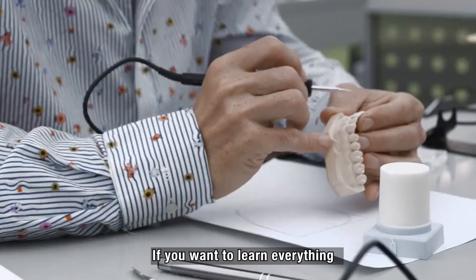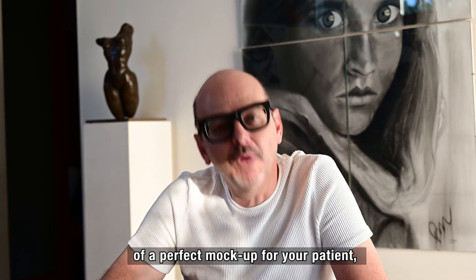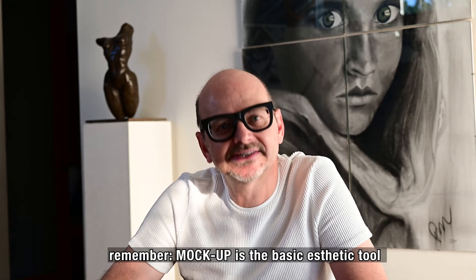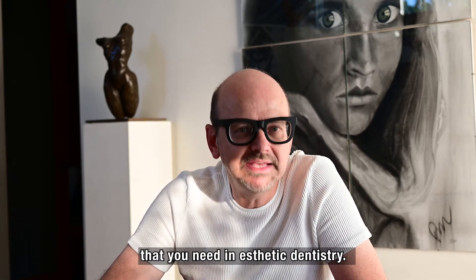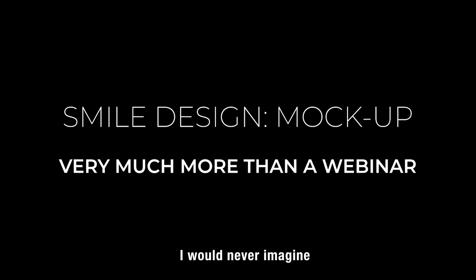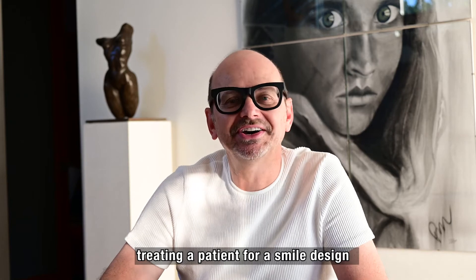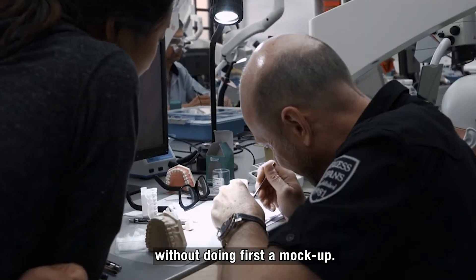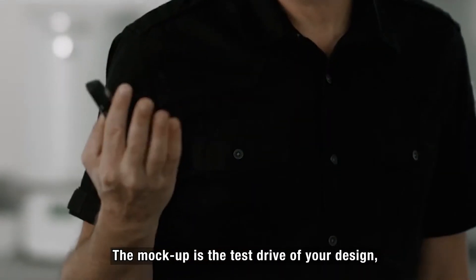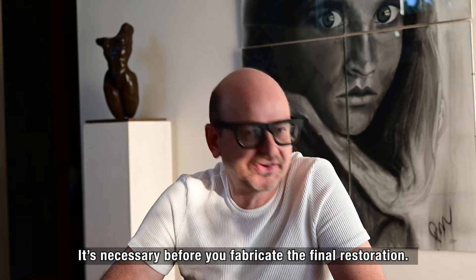If you want to learn everything about the fabrication of a high-end mock-up for your patient — remember, the mock-up is the basic aesthetic tool that you need in aesthetic dentistry. I would never imagine treating a patient for a smile design without doing first a mock-up. The mock-up is the test drive of your design. It is necessary before you fabricate the final restoration.